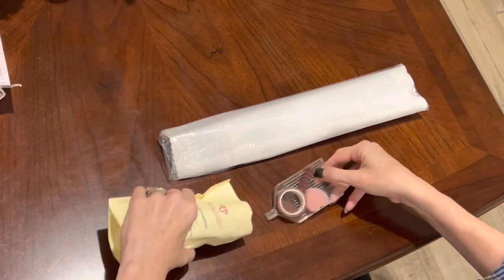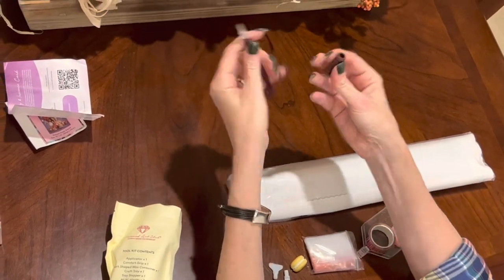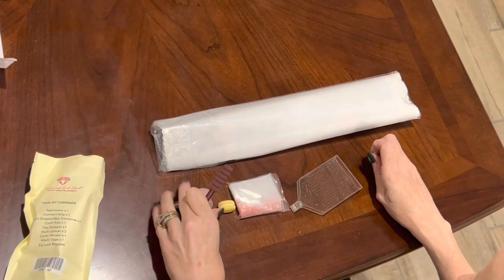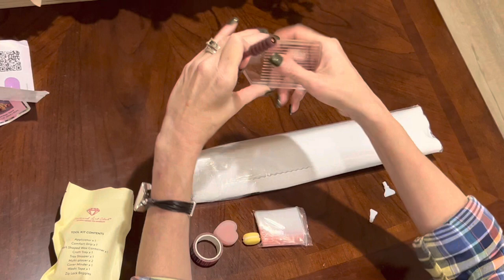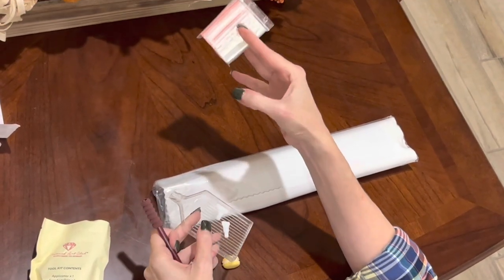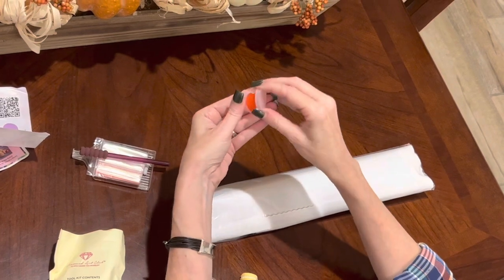I got a burgundy sparkly pen — that's a new one for me — with a matching squishy. You get your four and seven placer, which is pretty typical for these kits, and a clear sparkly boat with a stopper to prevent your drills from flying all over the place. You also get a bag of baggies to store your drills in, and a caddy with two plates of Diamond Art Club's famous heart-shaped wax.